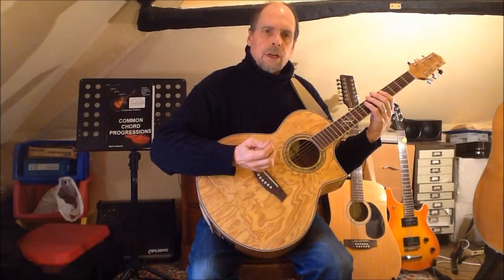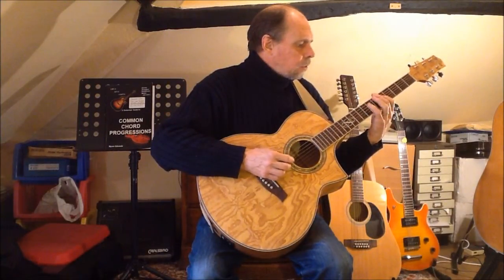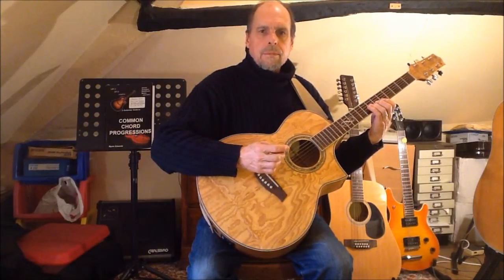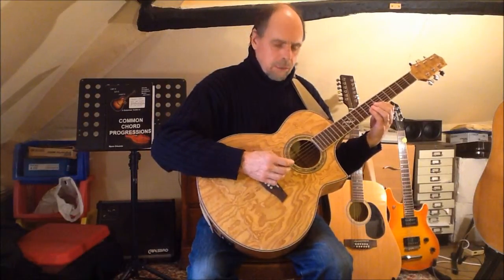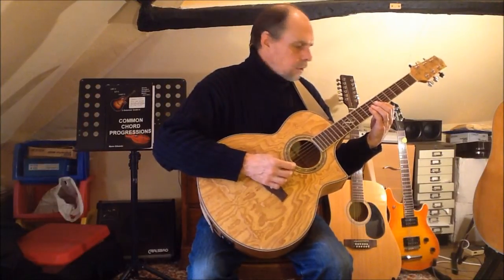When I begin with finger one on string five, I once again play the lower octave with fingers one four one four one three, and here I can move to finger one for the minor third to complete the upper octave with the same fingering as when I started with finger two on string five.